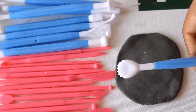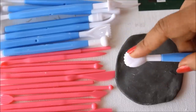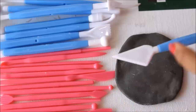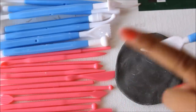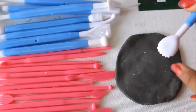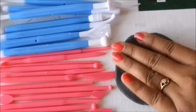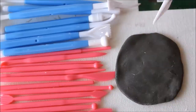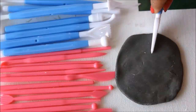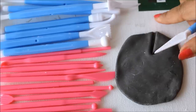This is the first tool — the head shape is like a shell and the other end is like a blade. It has two sides: a smooth side and a rough side. If you want to create a shell, first carve a rough shell shape in the clay.